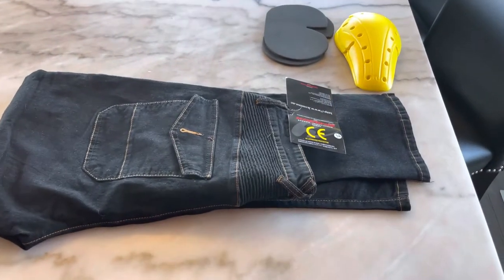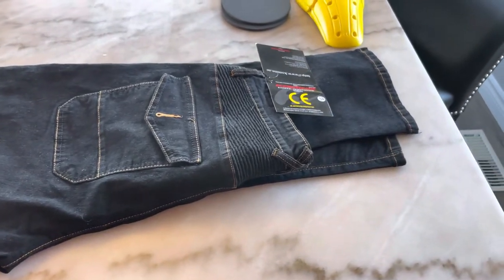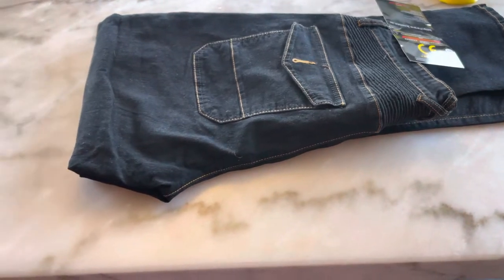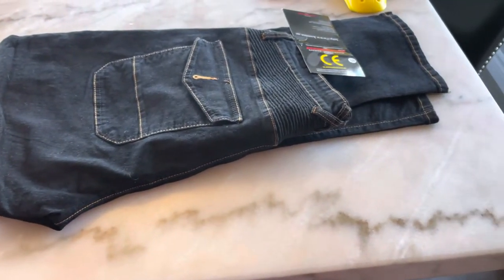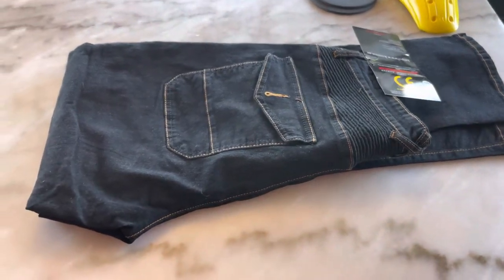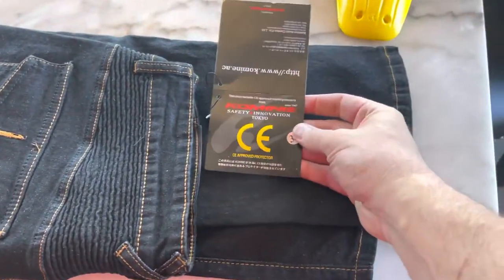Hey everyone, Jason Gillette here. We're doing a quick YouTube review on these pants we got from Amazon. These are motorcycle drop pants out of Asia. They are a fraction of the price of ones you can buy here in America, so we wanted to try them out. They are stated as women's, but I think they might actually be unisex. We're gonna take a look.